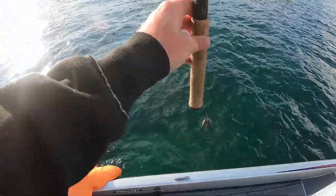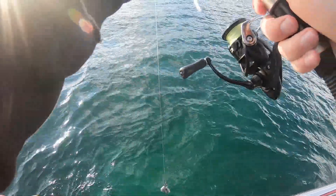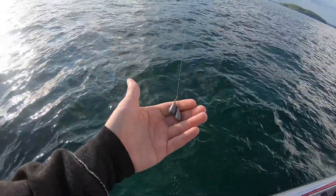We got the double ball. We showed this a little bit last time — two half-ounce weights.